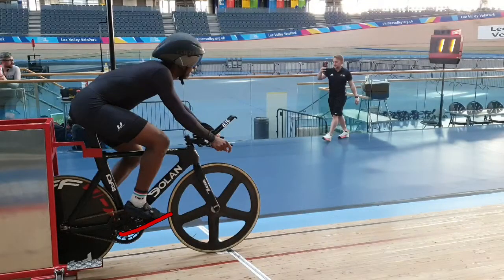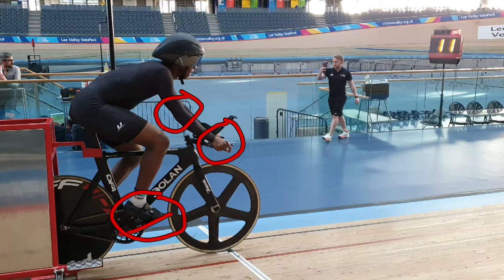First, the setup. Cranks at about 15 degrees from the horizontal, feet nice and neutral, the heels neither dropped nor raised, wrists turned outwards, elbows bent to create space for the body to move forwards, sitting on the saddle and looking ahead down the track.